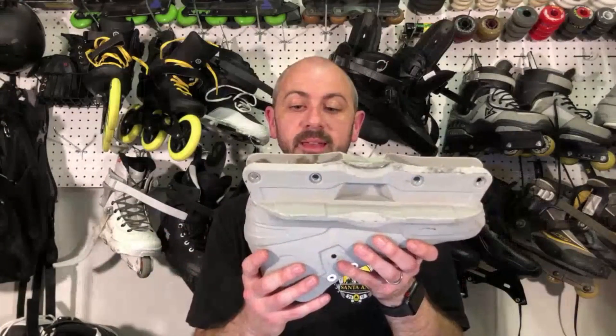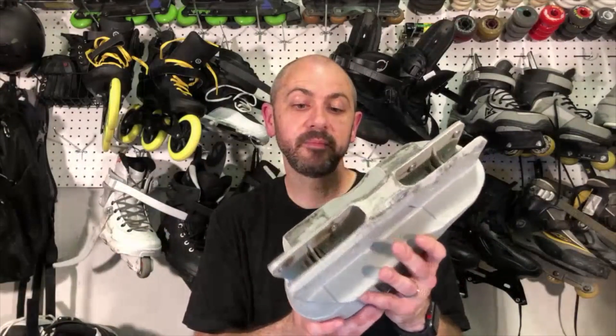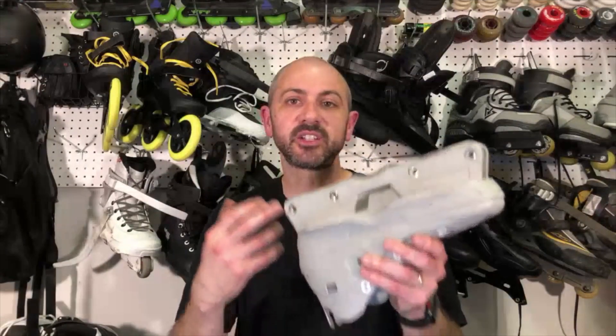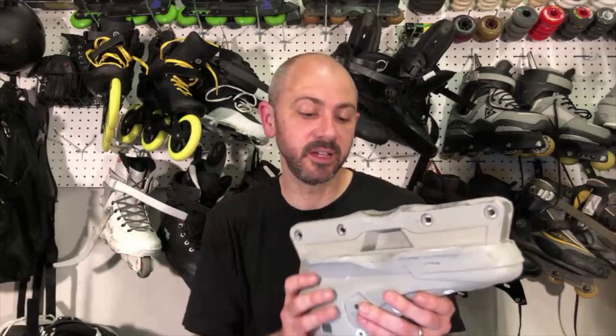These are about a hundred bucks and they're really great. They give you such an amazing feeling when you're skating — a solid feeling, like the wheels are attached to your feet.